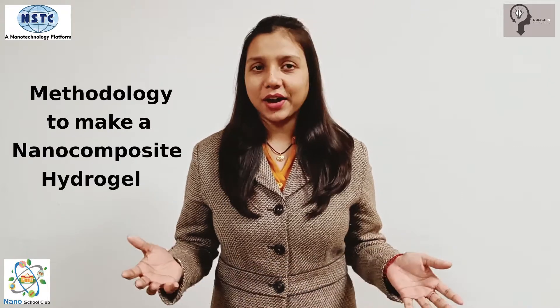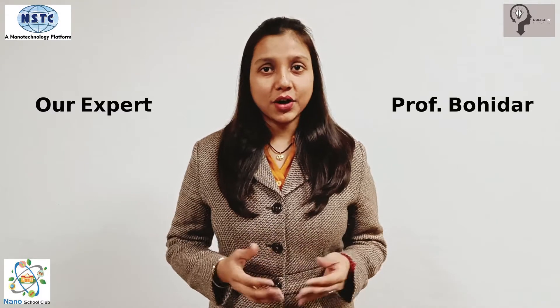Hello everyone, welcome to the channel Knowledge Star — Continuous Knowledge Excellence. My name is Anshikha Mor. This video is about the methodology to make a nanocomposite hydrogel, explained by our expert Professor Bohidar, who is associated with the National Center of Excellence in Agro Nanotechnology, Teri Dykin Nanotechnology Center, India. He has 31 years of academic experience in teaching and research, with expertise in nanoscience, nanotechnology, nano-bio interface science, soft matter science, polymer physics, and biophysics.